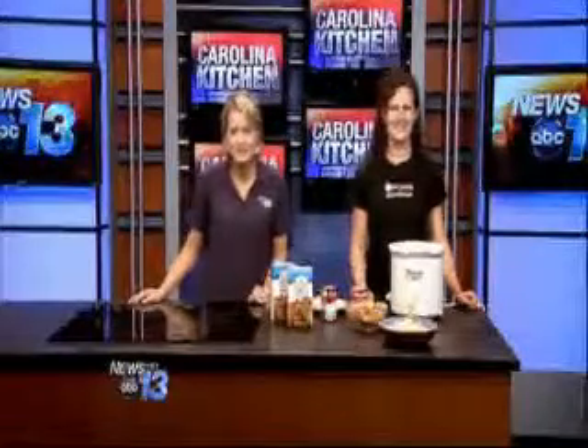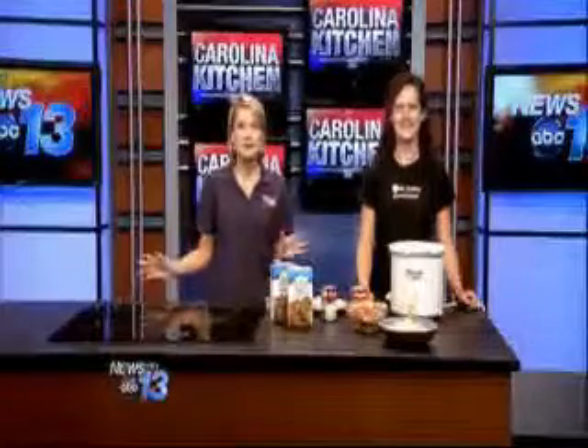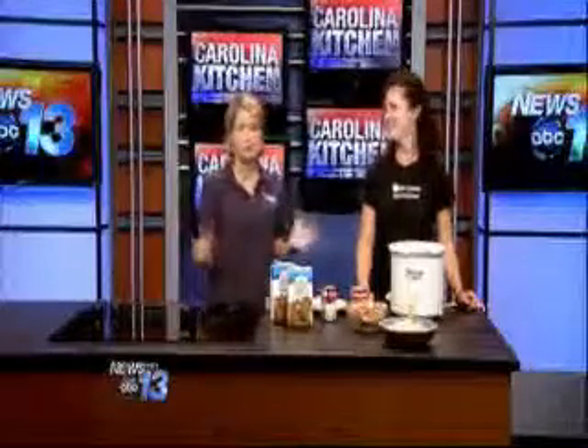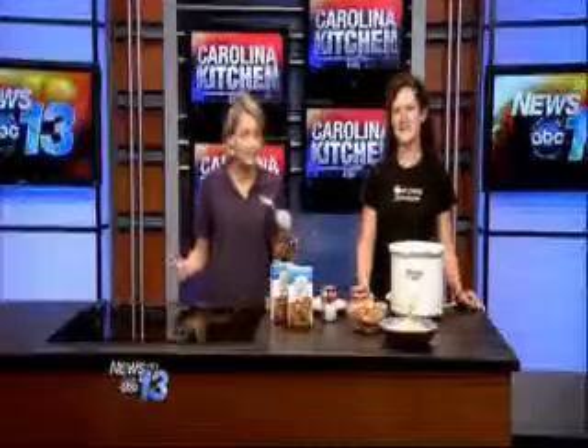Welcome into the Carolina Kitchen. Jody Dunning, owner of Okidoki Smokehouse, is back with us. She's using a kitchen tool that we pretty much all should own because it's fantastic, and showing us something different to do with the crock pot today.